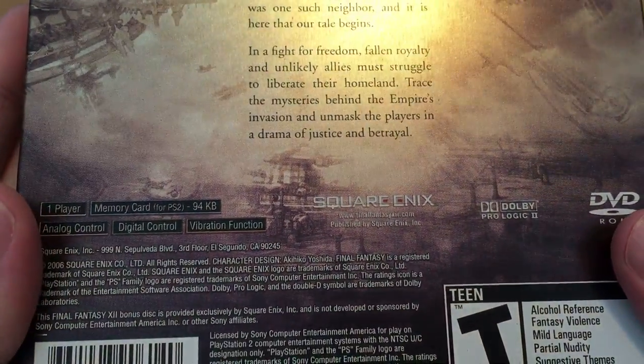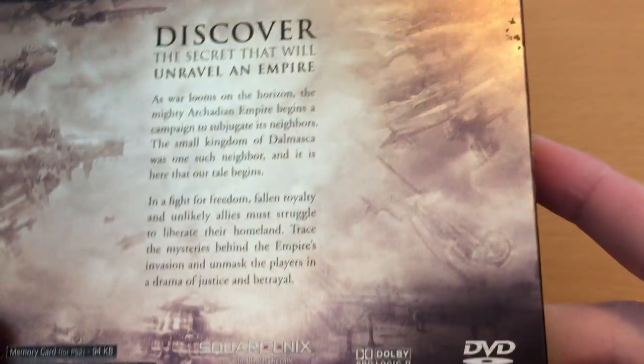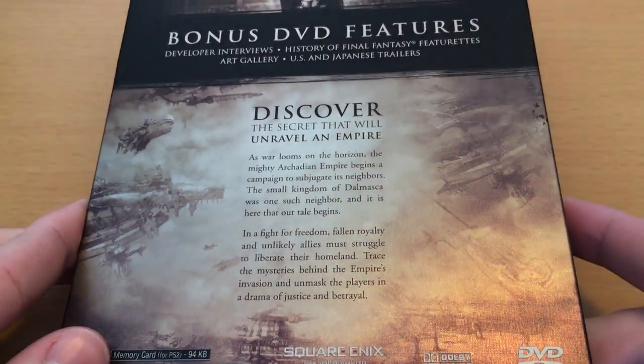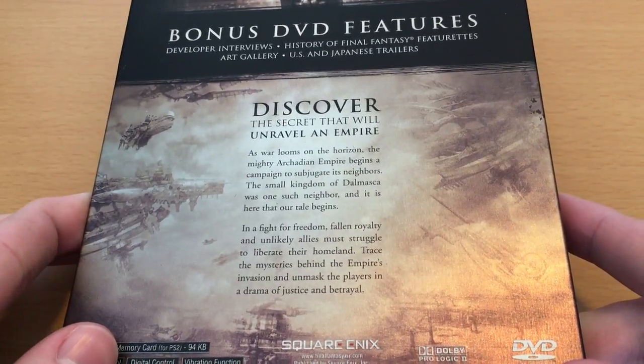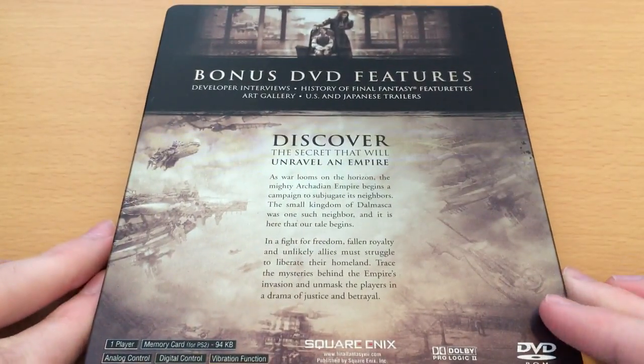You can see there are also some buildings down there. It's kind of hard to really make out what everything is or what it's representing, but it does look very, very stylish. And of course, 'discover the secret that divides an empire.' Final Fantasy XII is certainly one of the more political of the Final Fantasy games.